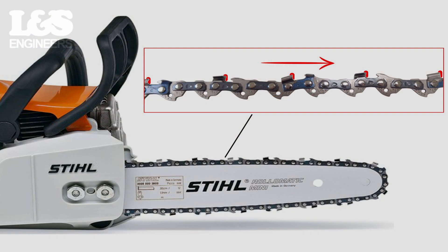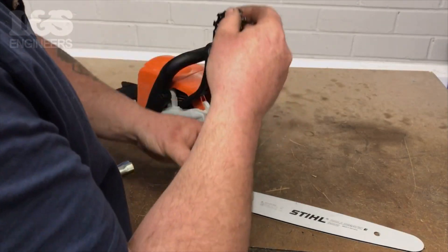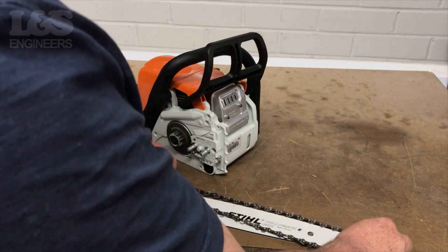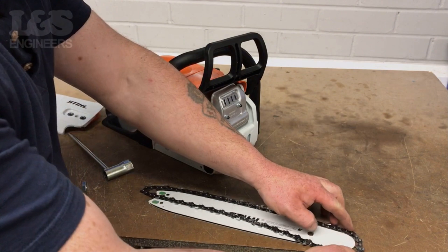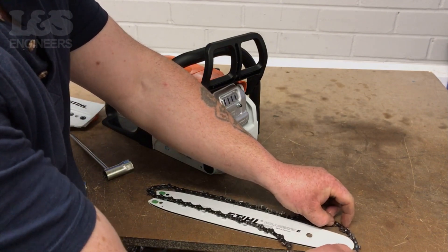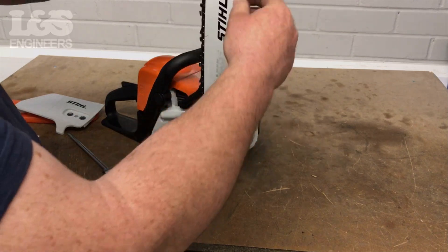When placing the chain onto the guide bar, make sure that the cutting edge highlighted in red is facing away from the body of the machine on the top edge of the guide bar. This means that the cutting edge should be facing in the direction of the blade's rotation. Feed the chain around the bar and check that it's seated correctly. Make sure the chain moves in a smooth motion and it doesn't snag.